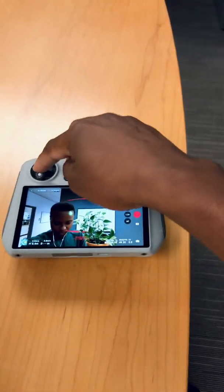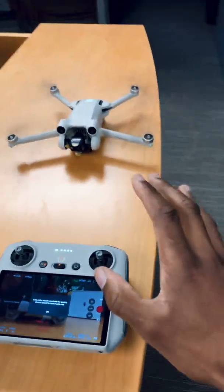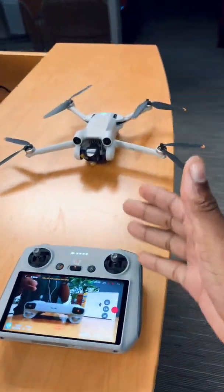Once you're ready to land, just pull this down like this, clear the way, and the drone will land. Follow for part two.